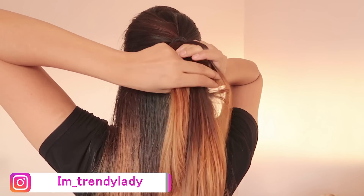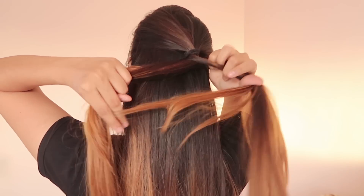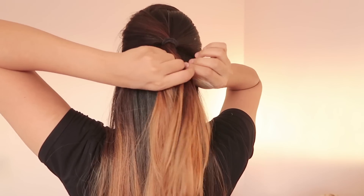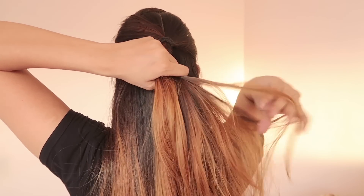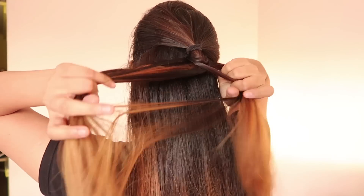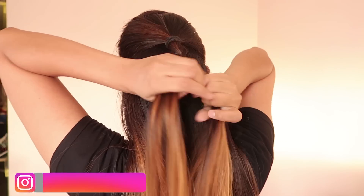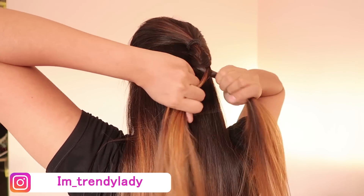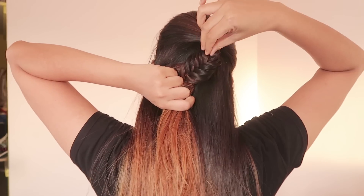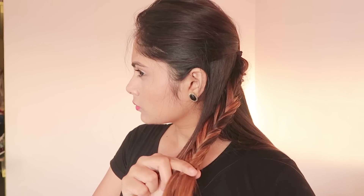Now do a fishtail braid from the tiny ponytail — divide it into two parts. Take a small section from the left side and cross it to the other side, then take a section from the right side and cross it to the left side. Take a very tiny section each time to create a nice and clean fishtail braid. Then pull out sections to make it look bigger and messier.